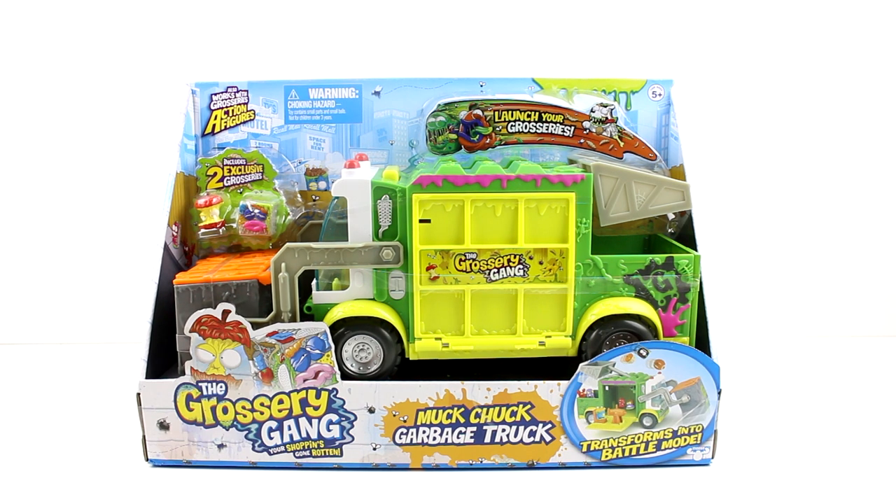I don't know what the other thing is — it has big lips and it looks like tofu, but I'm not sure. Anyway, we get the two exclusives. This also works well with the new action figures, and it looks like it's just gonna be super amazing. It has a little dumpster — it's just gonna be sweet.